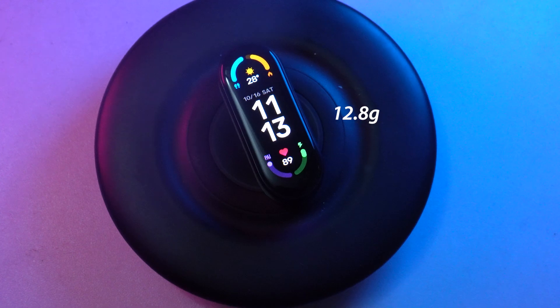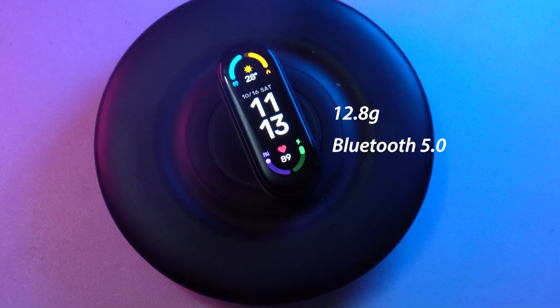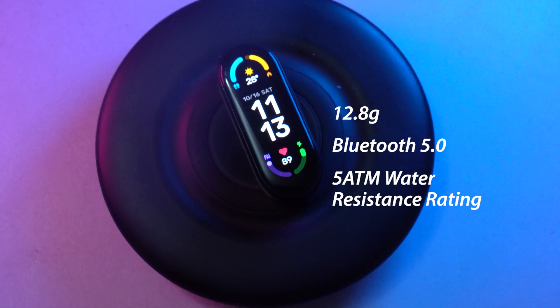You also get a 125 mAh battery, which is a bit lower than what you get in Samsung's Galaxy Fit 2. It weighs 12.8 grams, comes with Bluetooth 5.0, and has a water resistance rating of 5 ATM, which basically means it can withstand pressures equivalent to a depth of 50 meters. This means you can take it swimming, go in the rain or snow, take it showering, or dive into water with the band and have absolutely no problem.